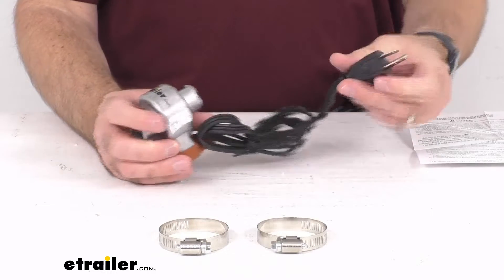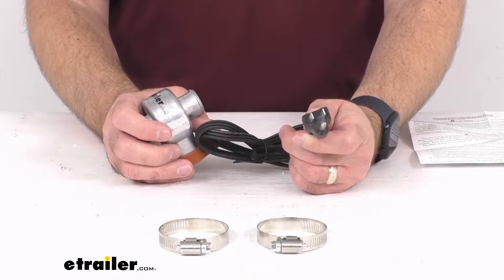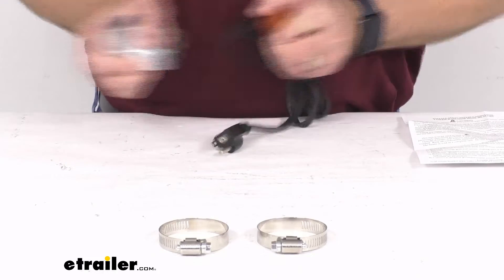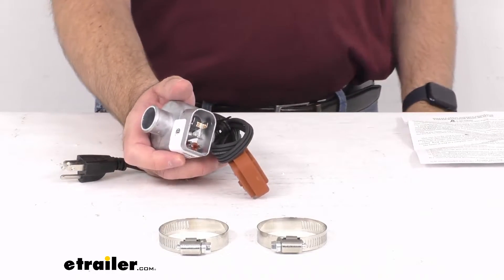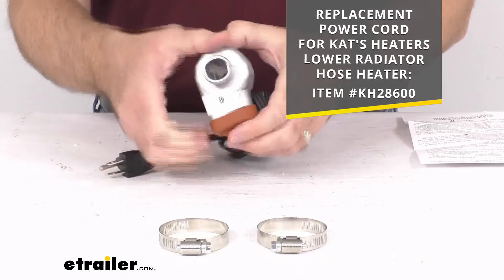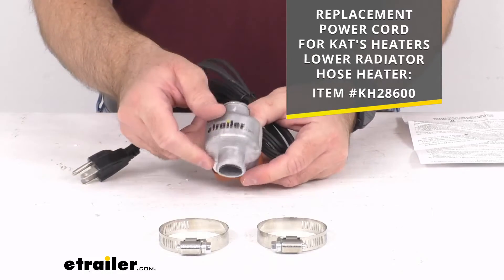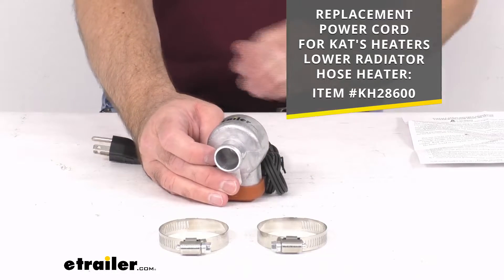You're simply going to route this three-prong plug through your grill and plug it into your standard 120-volt AC outlet or extension cord. This cord can be replaced to avoid buying a new heater if it gets damaged. We do carry the cord separately — the item number is shown on your screen and you can enter it in the search field on our website to find it, though the cord does come included with this heater.